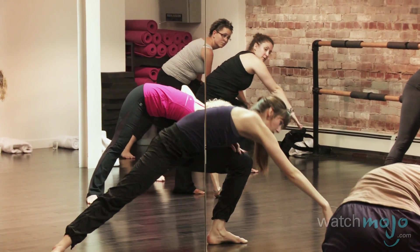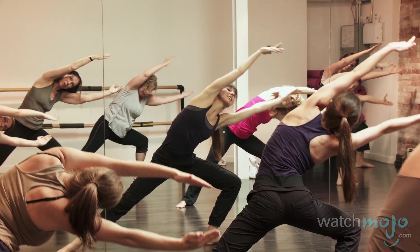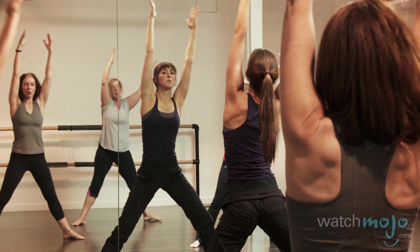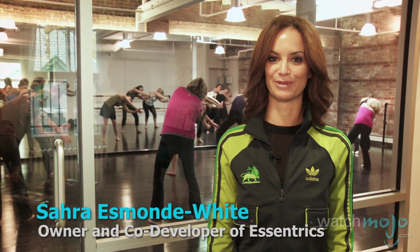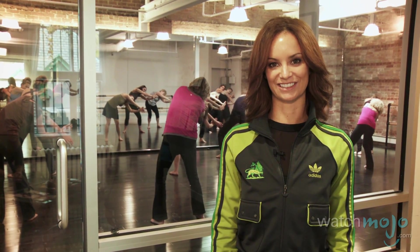Eccentrics is a dynamic stretch and strengthening workout that's going to tone your entire body and increase flexibility overall. I'm Sarah Esmond-White and welcome to WatchMojo.com where we're going to show you three Eccentrics exercises.